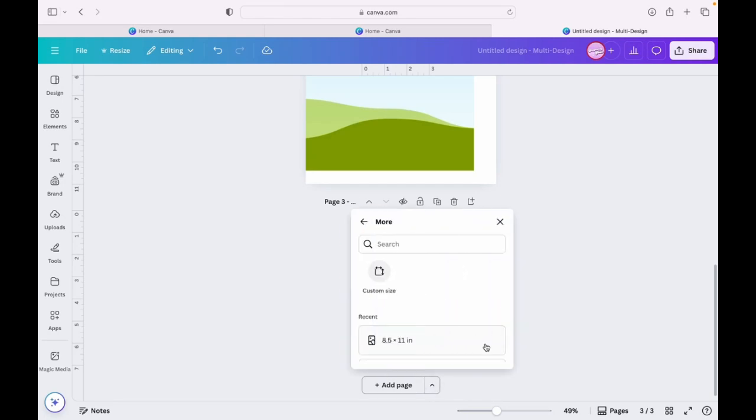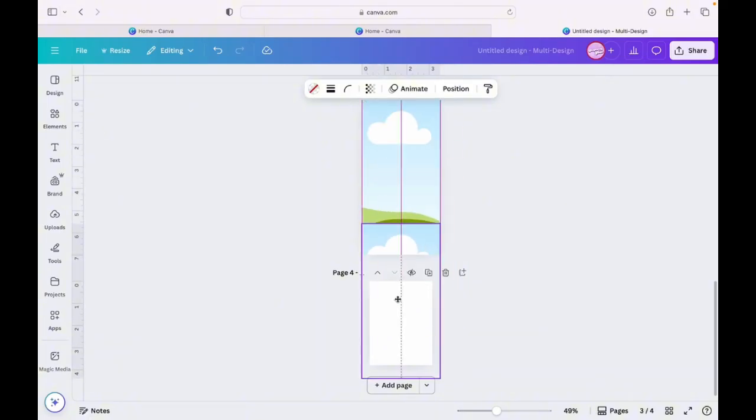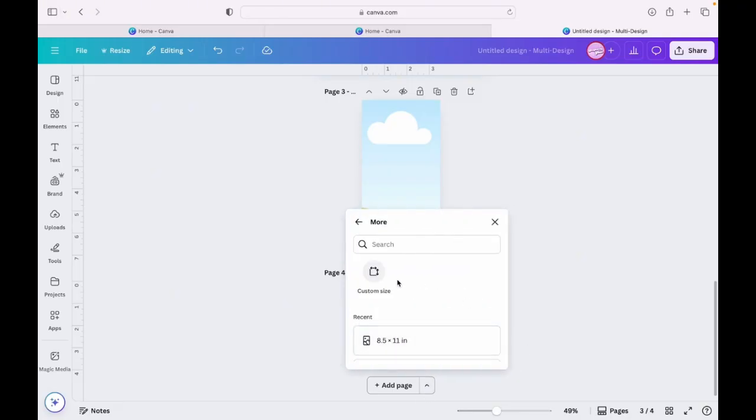And label that one 'colored pencils.' Now we're going to do the next one, which is the crayons — that's 2.8 by 3.8. Once you do these, it bounces to the size you need. You'll see how it just bounces in there. We're going to name that one 'crayons.' This just makes it so much easier to get your projects done all in one go.